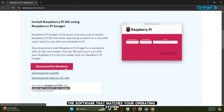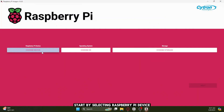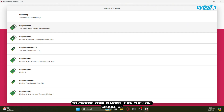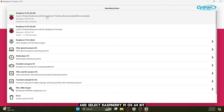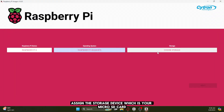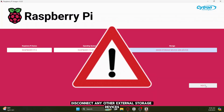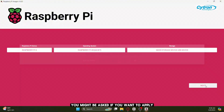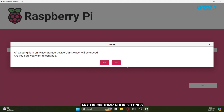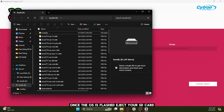Download the software that matches your operating system. I'm using Windows, so I'll download and install that version. Once installed, you'll see this interface. Start by selecting Raspberry Pi Device to choose your Pi model. Then click on Choose OS and select Raspberry Pi OS 64-bit. Next, assign the storage device, which is your microSD card. A quick tip: disconnect any other external storage devices to avoid accidentally selecting the wrong drive, as this will overwrite it with the new OS. You might be asked if you want to apply any OS customization settings — that's optional, so I'm just going to continue. Once the OS is flashed, eject your SD card.